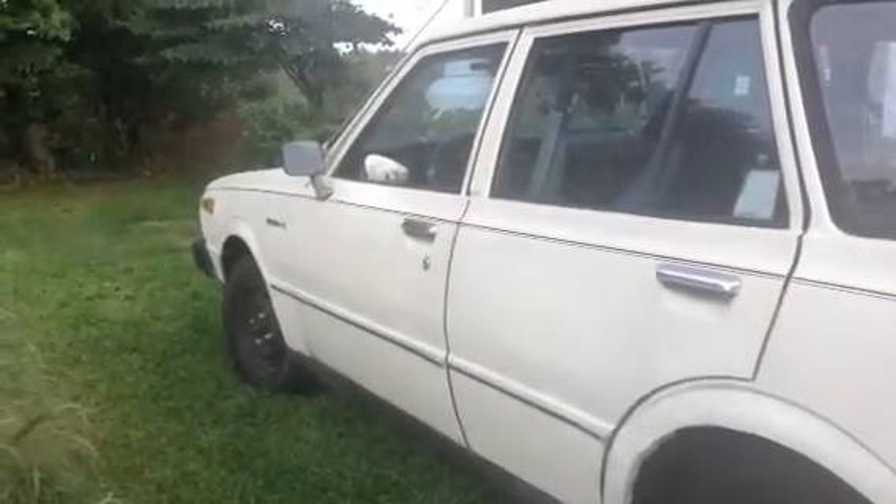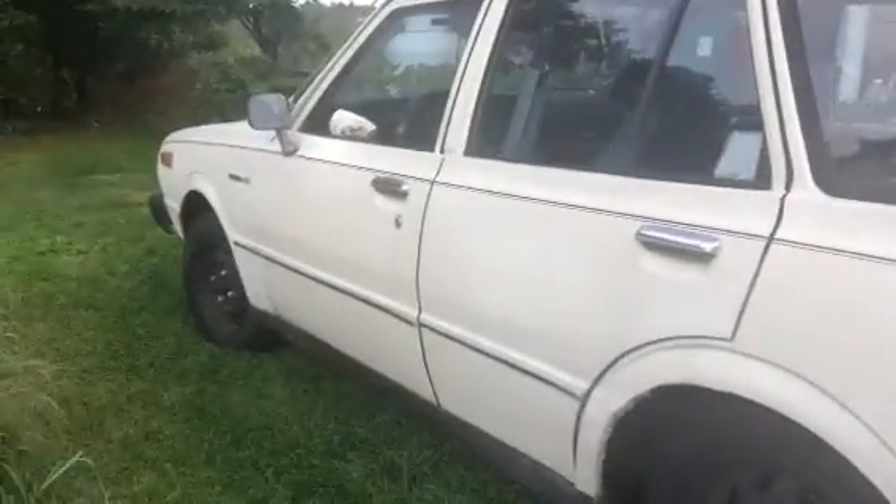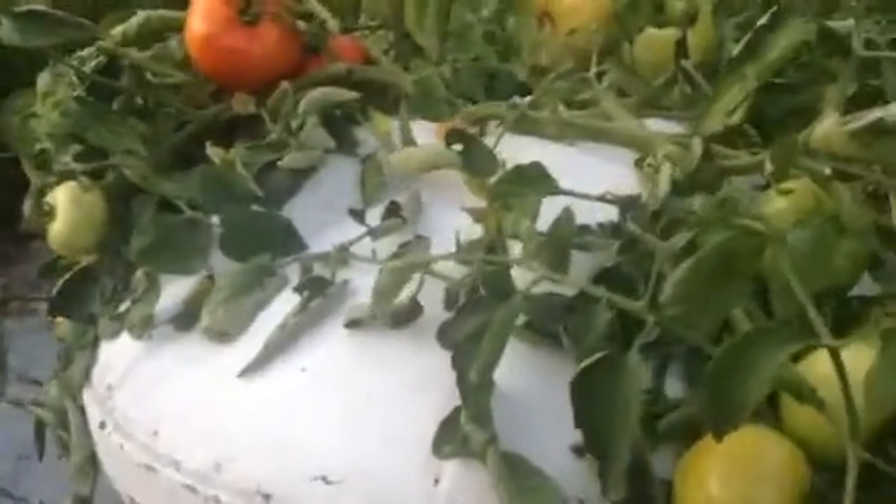Hi everybody. I want to show you my 1977 Toyota. It's one of my collection of classic cars, and it marks the year that I started with hydroponics, 1977.